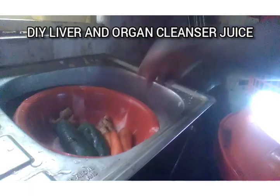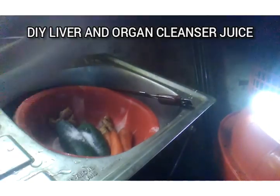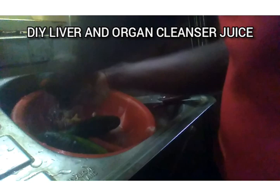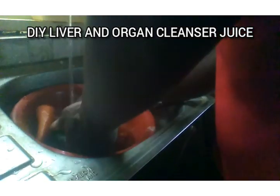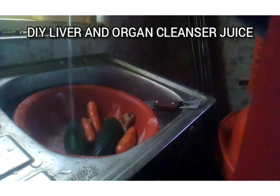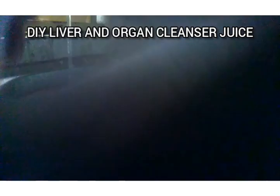All I need to do to make this drink is very simple. I'll add salt in the container and wash the ingredients thoroughly to ensure there's nothing on them at all. I'll wash them three times, and each time I will be adding salt.